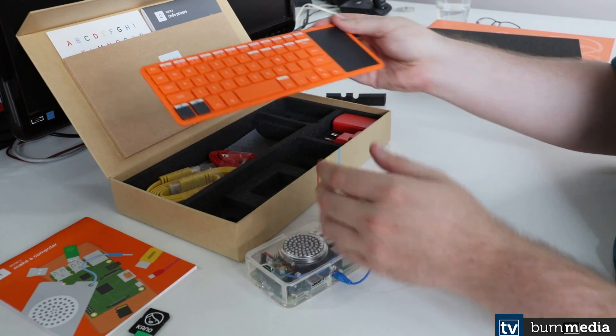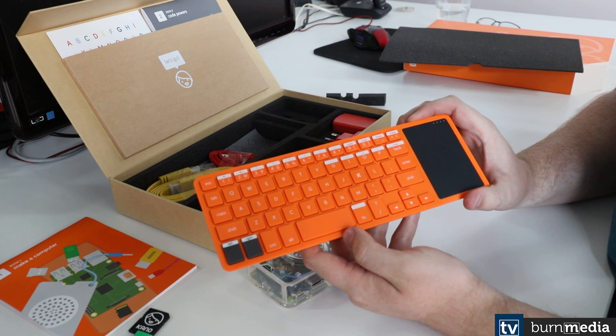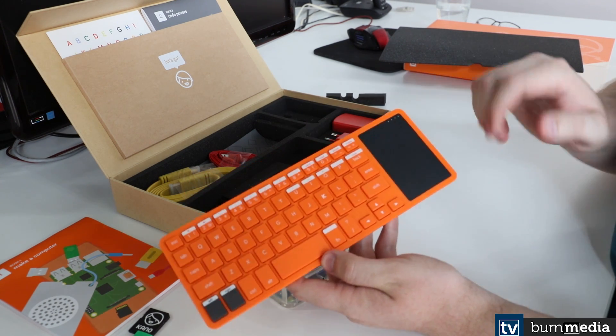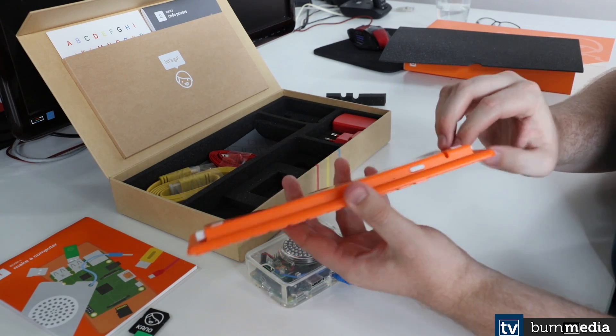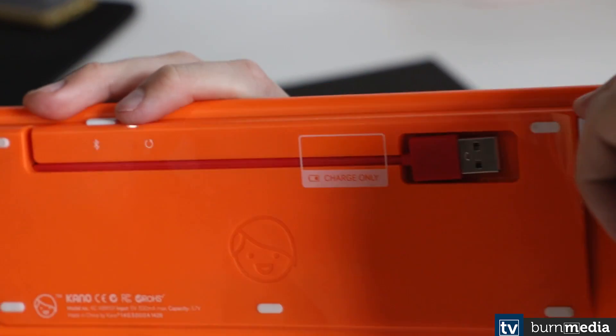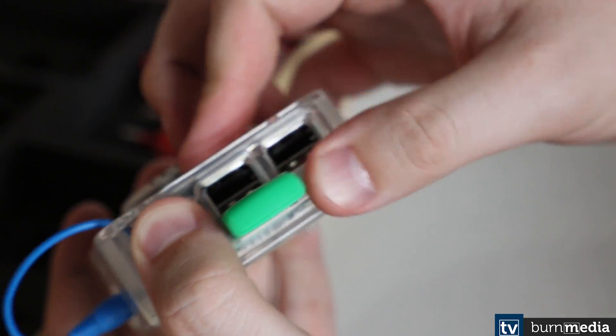From here, we've got the keyboard, which is the main piece of kit we'll be using when operating the Kano micro PC. It includes a trackpad for your mouse. It has a little wireless dongle, which slots into a USB slot as well, nice and tight, so you can control your PC.